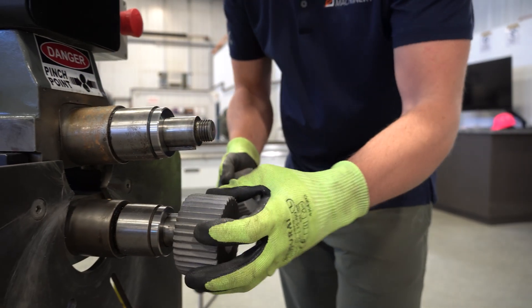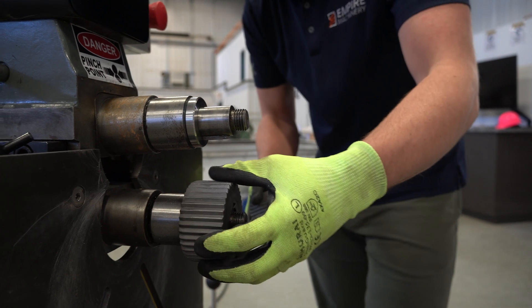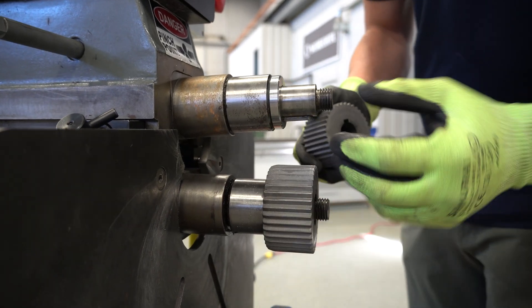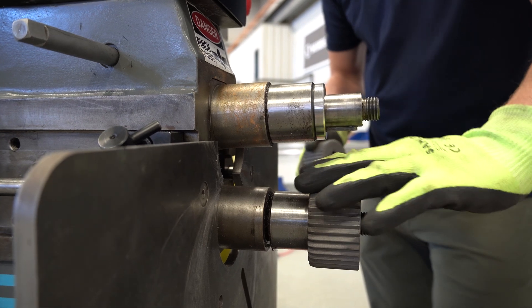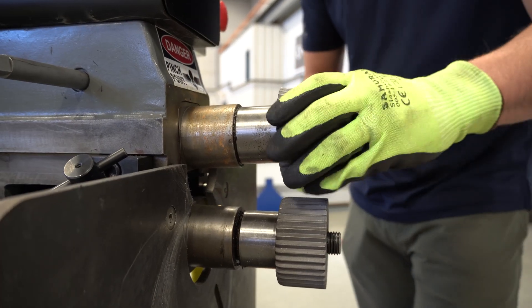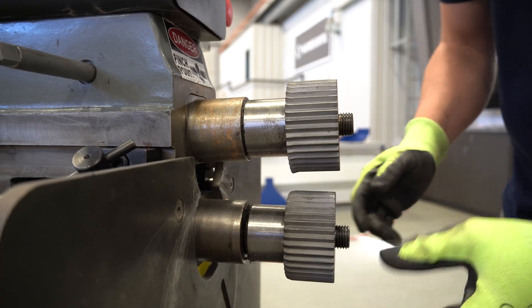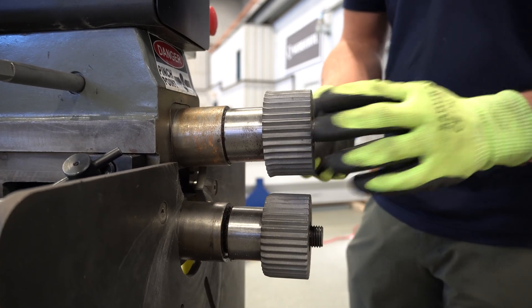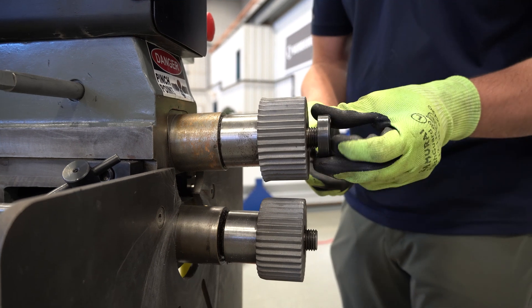The flare is going to go on the top and the taper is going to go on the bottom. The reason for that is the edge of your pipe — when you put your pipe in, you want the flare to go towards the inside so that it fits into the next pipe when you're doing crimping. You'll see that the crimp rolls have a little bit of play on the keyway. That's important, and you'll see why once we get these roll nuts back on.